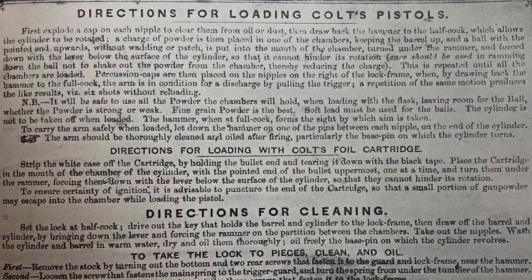First, it says to explode a cap on each nipple to clear them from oil or dust — a lot of us already do that. One thing worth noting: the instructions use the term 'nipple.' Some people think that term wasn't applied to these guns until modern times, but there it is — they weren't only called cones; they were also called nipples.